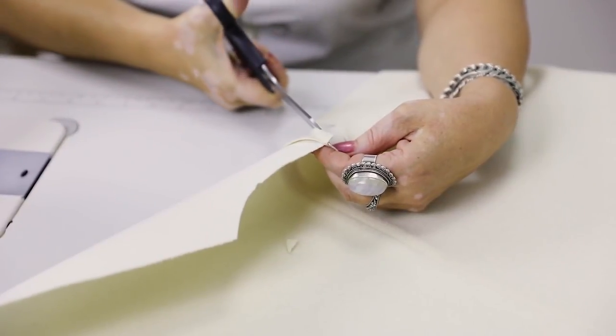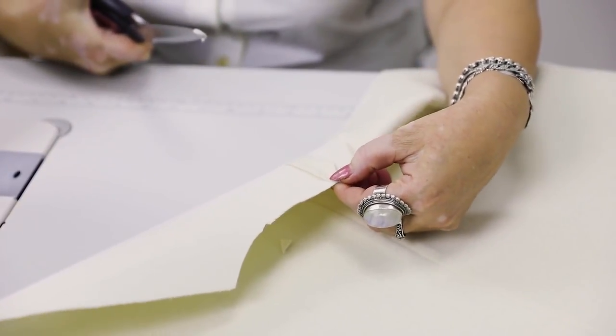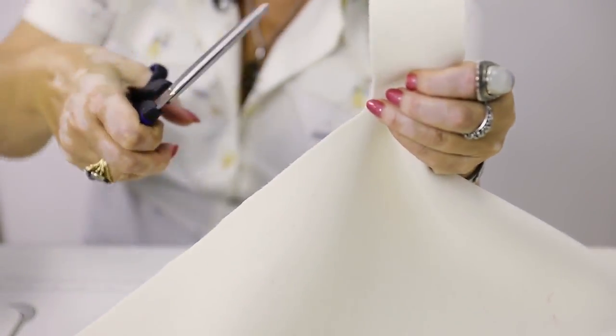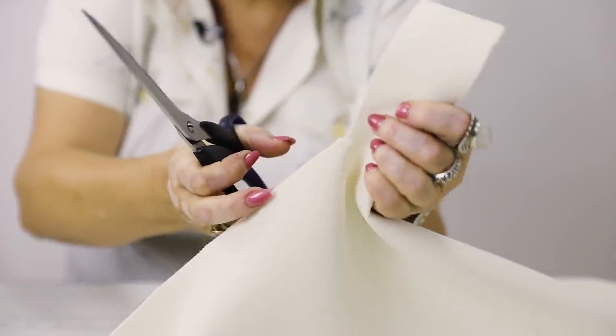Do not forget to cut these angles — it would be much easier to work without them. Now I can start stitching the back to the front. Do not forget that there should be a notch here; it should be about 7 or 8 millimeters long.